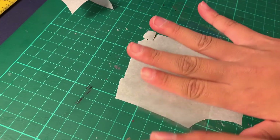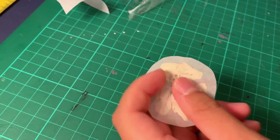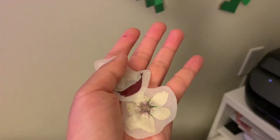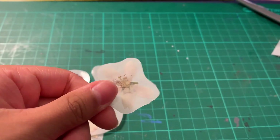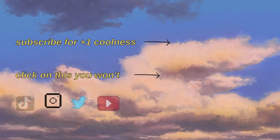So there you have it — that's how you make your DIY pressed flower stickers. You're able to do this with any type of flat object, even just a hand-drawn picture. Feel free to use this video as a reference or follow my old tutorial on how to make your own DIY stickers. Thank you for watching and I'll see you guys in the next video, bye!